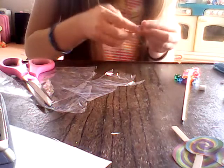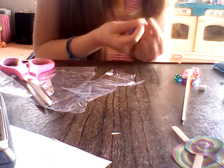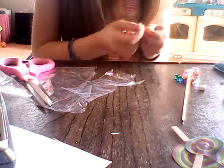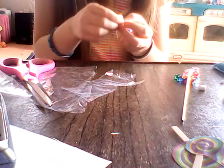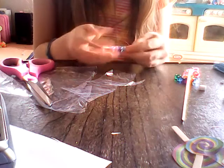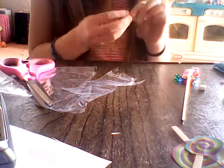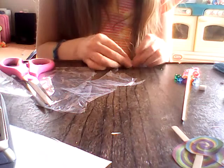Now you're just going to take this end and secure it with a rubber band. It's going to be hard because they might fall out the other end. But it's still possible. Try your best and hope it works. Now if they fall out, that's okay. Mine fell out, so I'm going to rewrap it.